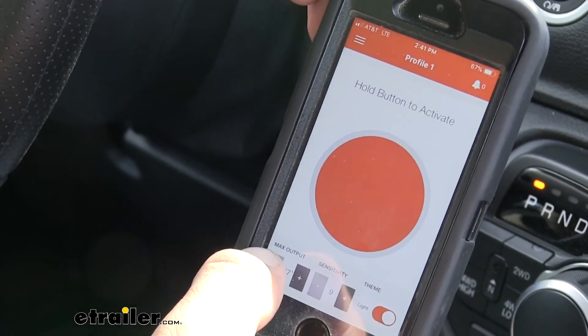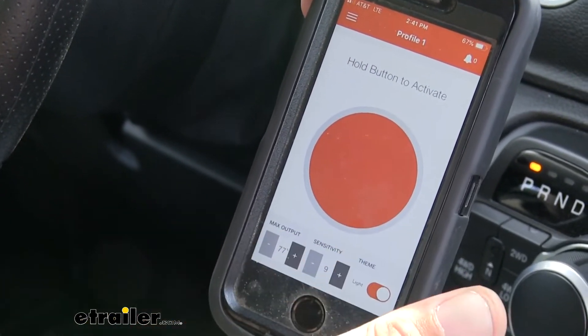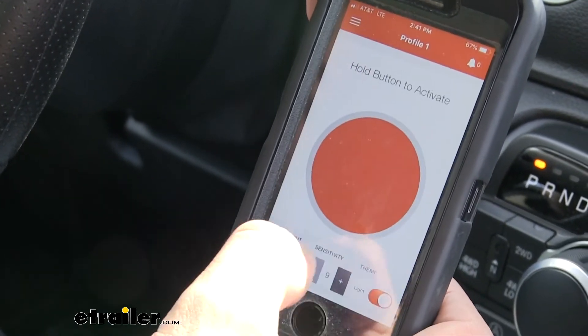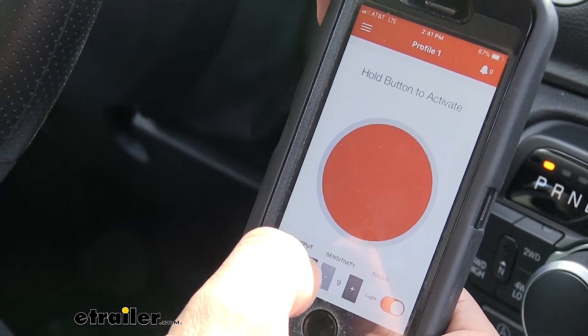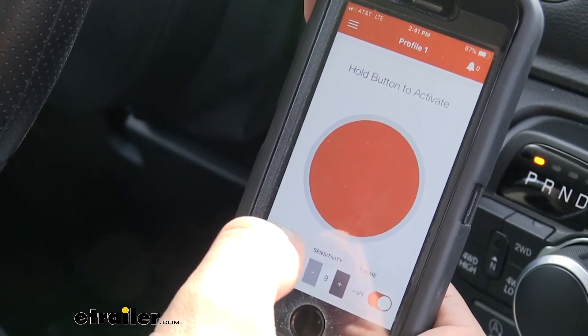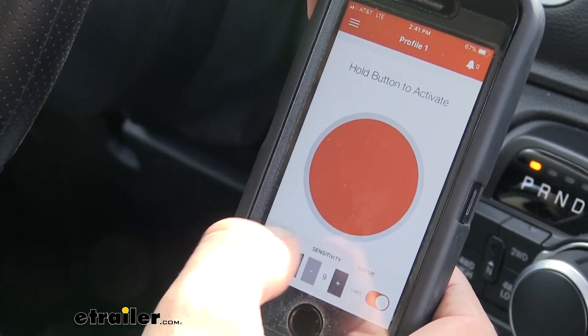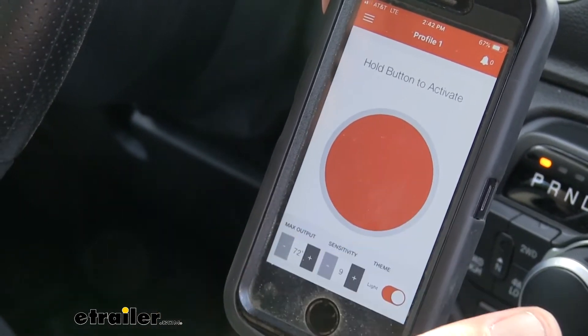Also at the bottom, we have a max output setting. This is the maximum power sent to our brakes, and we can adjust it up and down — all the way up to 97 or all the way down to two — in increments of five. So we can fine-tune how much power is going to our brakes.